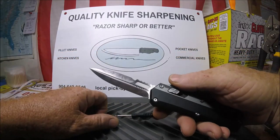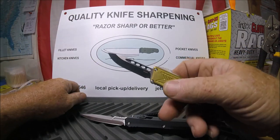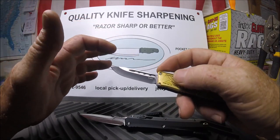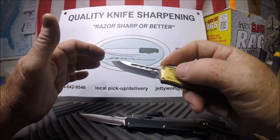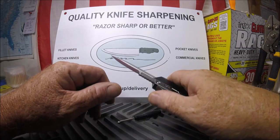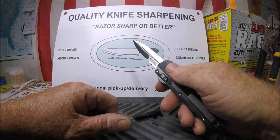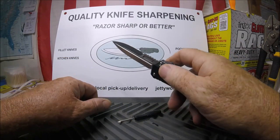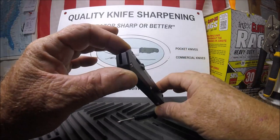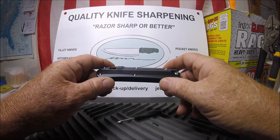I hate daggers. I'm more of a drop point, clip point kind of guy. This is so much more EDC-friendly as a blade style than a dagger. I guess one thing is: if it goes dull on this side, well, you've got the other side and you can just switch.